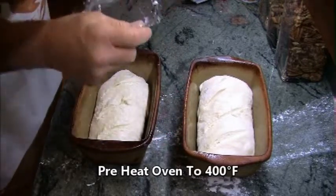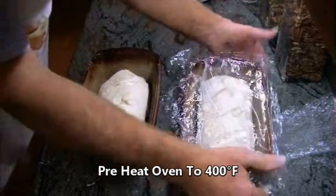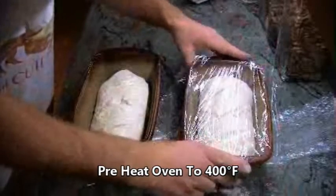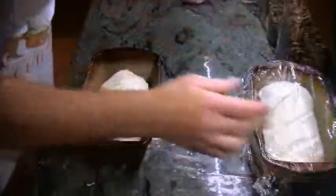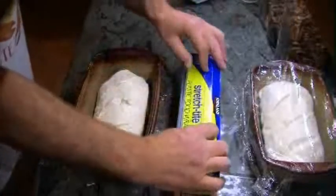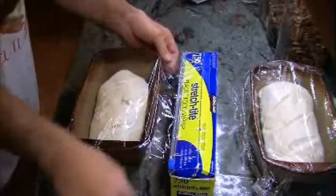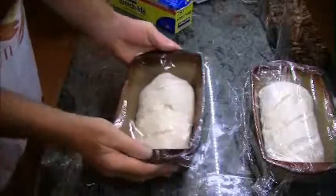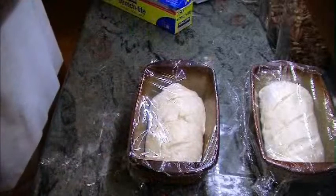I can tell you right now that the one on the left did not get cut deep enough. I'm using a serrated knife, but they also have a nice razor tool you can buy at your local bread store or kitchen supply store. They work really well — you can get more control and do some nice carving or decorative patterns on top of your loaf to make it yours.